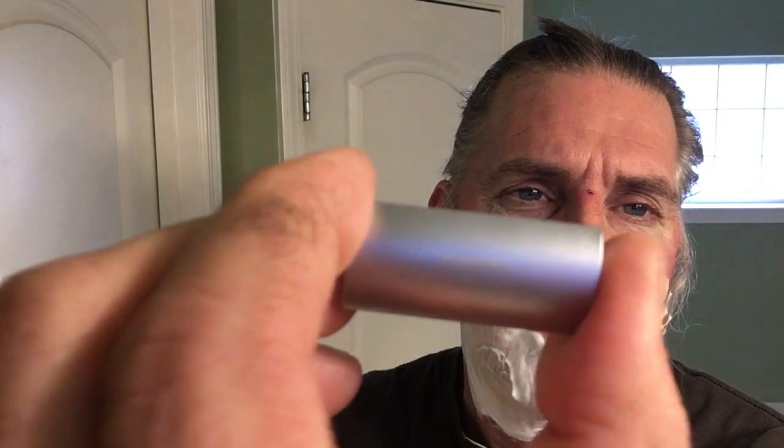Go ahead and take this off here. Get that top plate there. It's hard to see it, but it's got the Feather logo on it. Got the Feather blade in there. Put our safety bar on there and our handle. There you have it — no overhang. That's a plus right there.